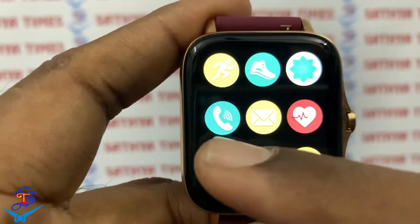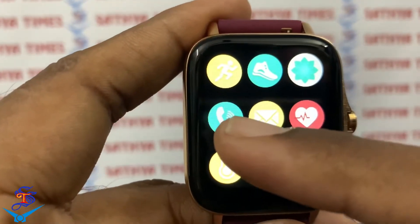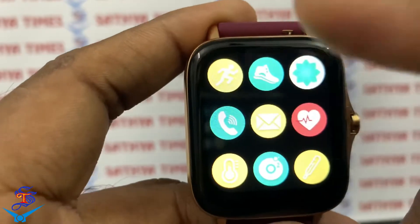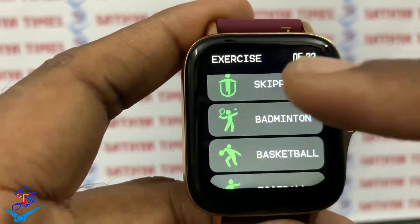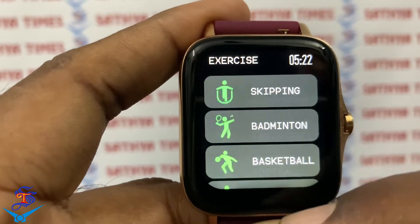There is a breathe in and breathe out feature, and call notification. You will have a call option. The other options include skipping, badminton, basketball, football, and swimming.